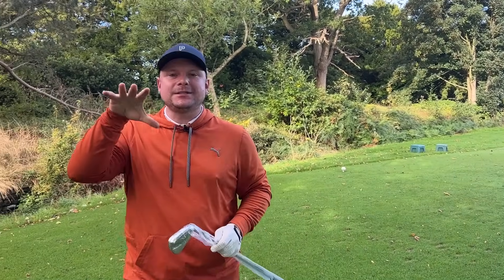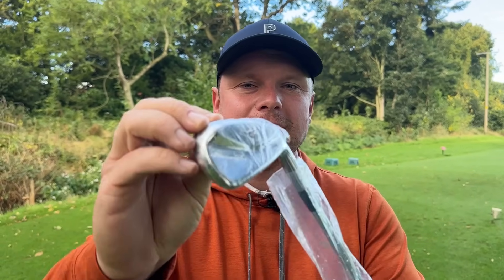Today we're going to talk about the best hollow-bodied irons for your golf game in 2024. Everybody wants a nice forgiving golf club, everybody wants to play better golf, and everybody wants to lower their scores. So we're going to kick things off with an iron that I absolutely love.